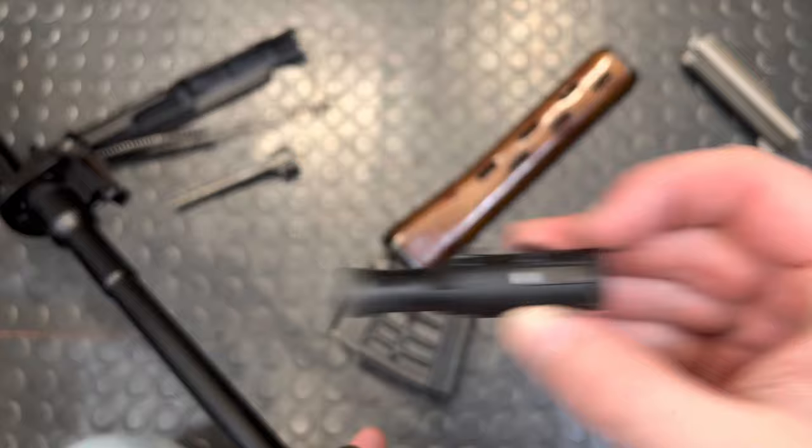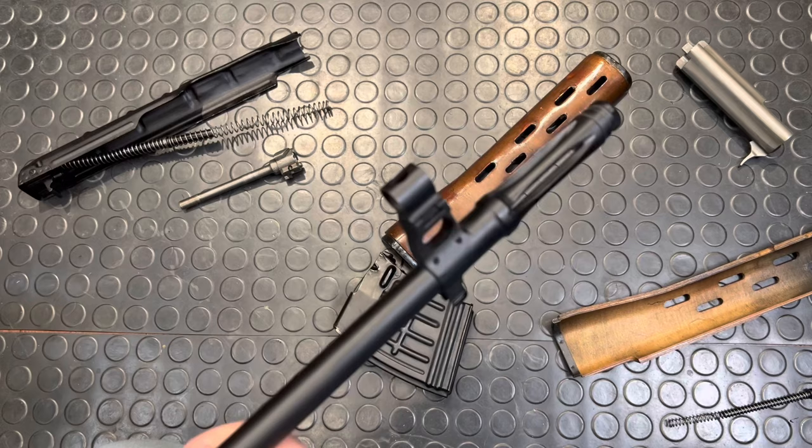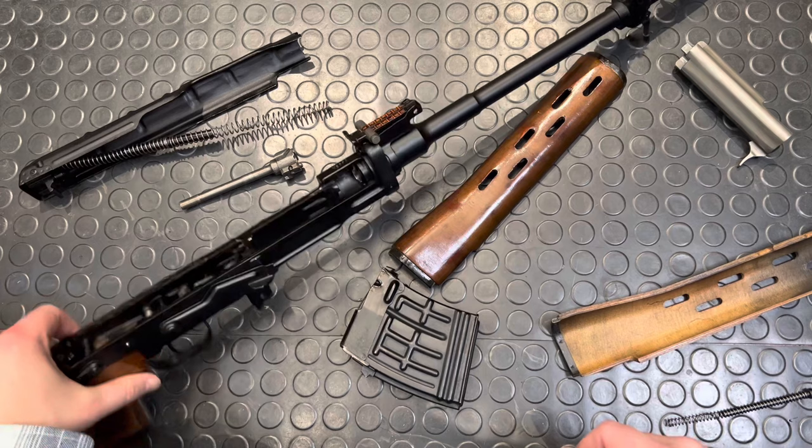There's your fully disassembled SVD, and a bit of a lesson on how it works. If you want to learn more, check out my full gun library episode on this guy, which will be up within a couple days of this video. Catch you in the next one — Armored Gunn, out.